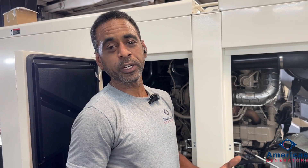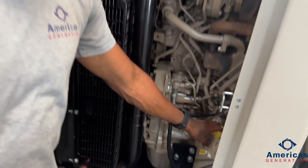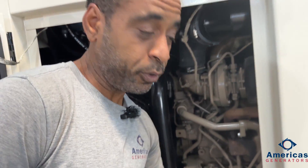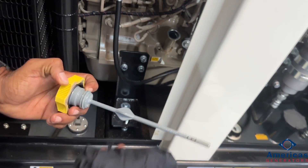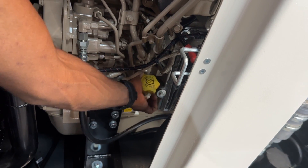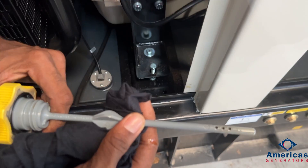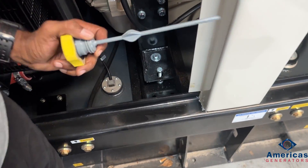The oil dipstick is located on the other side. Next we're going to talk about your engine oil level. Your dipstick is located on the side of the engine block. What you would do is remove it, give it a wipe, and you're going to reinsert it and check that your level is at the correct reading. Engine oil is checked.